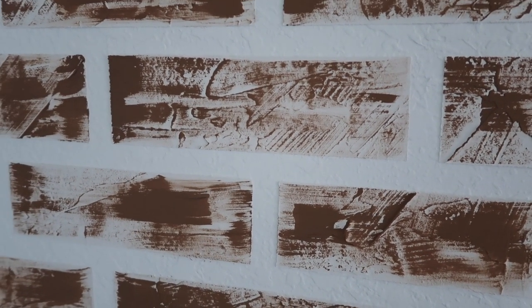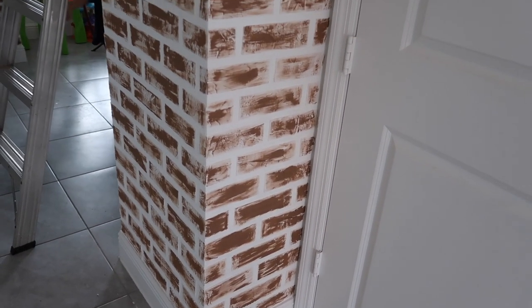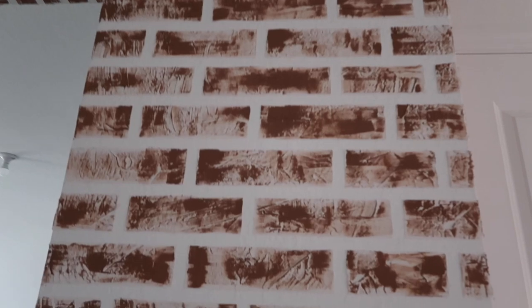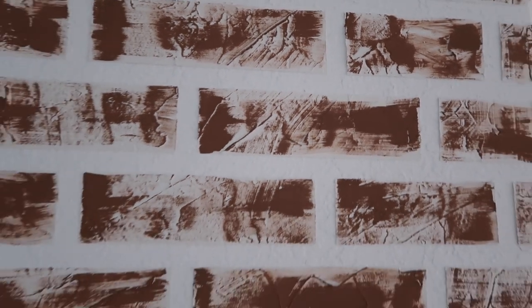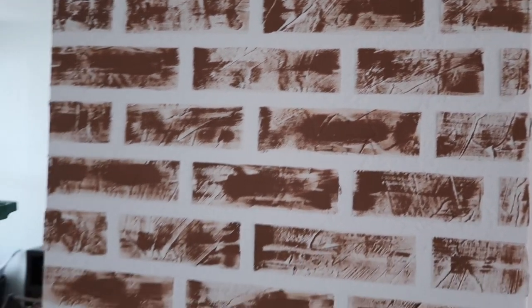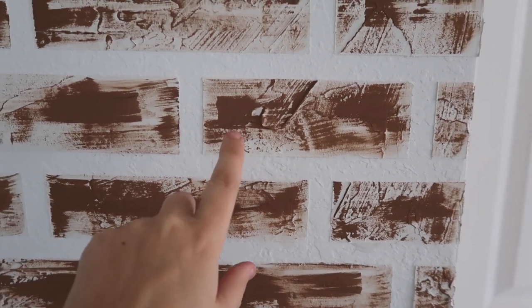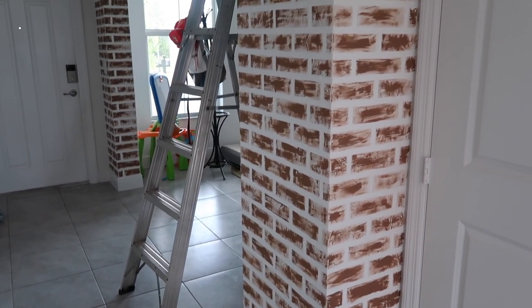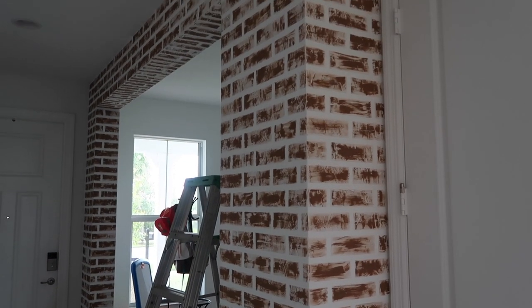Since I knew I was going to be whitewashing this down a lot, I just did one shade of medium brown. I didn't even fill in every brick solid brown — I kind of just started at one spot and spread it out a little bit because I wanted it to look varied, with certain spots showing up darker than others. Now I'm gonna grab my white chalk paint and start whitewashing it to hopefully get the German schmear look that I'm going for.